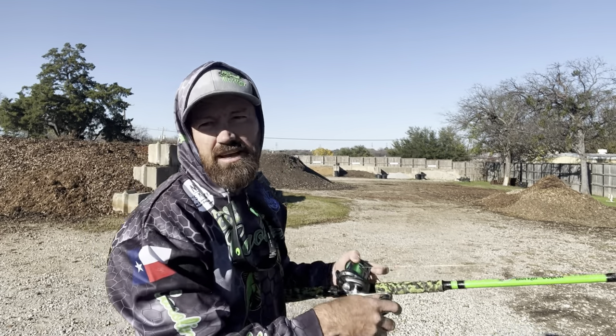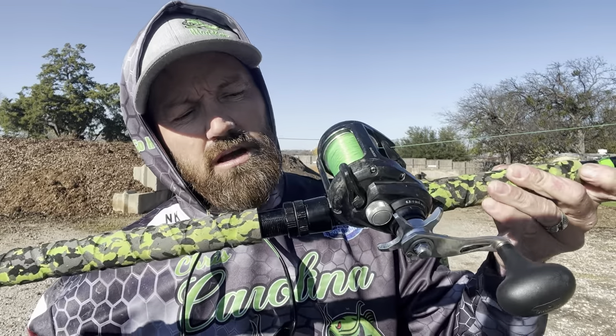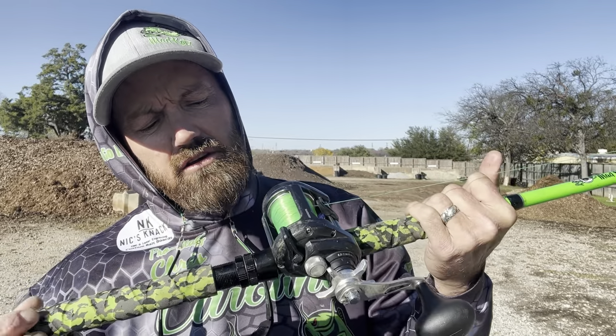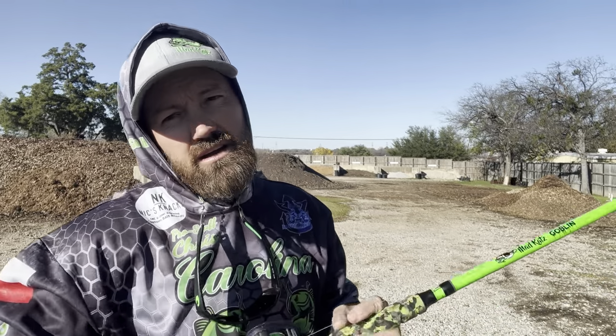Don't be intimidated by a baitcaster — they are a great reel, especially for us catfishermen. They're more compact, they hold more line, and you can put heavier line on here. With a spinning rod, heavy line will often unspool itself, but these just don't do that. Get you one, get out there and practice, and before you know it you'll be slinging baits and hitting spots you've never been able to hit before.